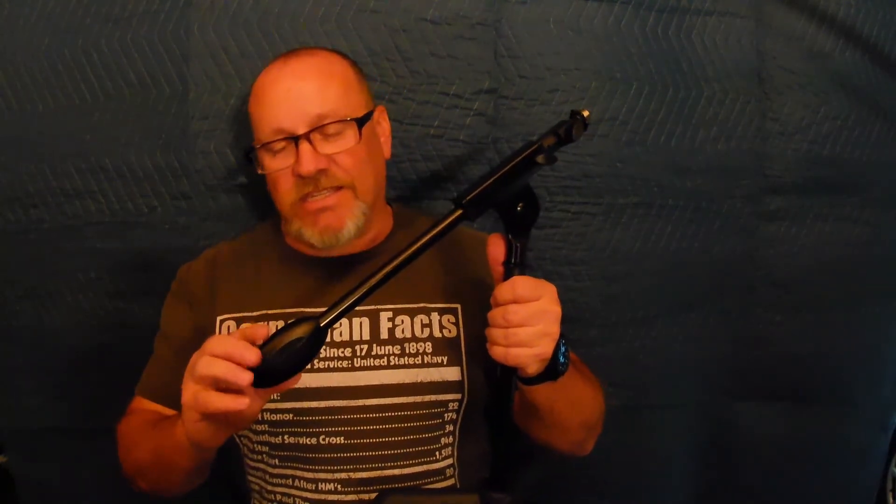This little counterweight nubby on the back of the boom does have some weight to it, which helps balance a somewhat heavy microphone. But you have to extend the boom out for the balance to work - you need weight on the opposite side. If you're booming it all the way out, the counterweight won't help much because it'll be right at the pole. Anyway, if you have any comments or concerns leave them below, please like and subscribe, and we'll see you next time - thanks, bye!